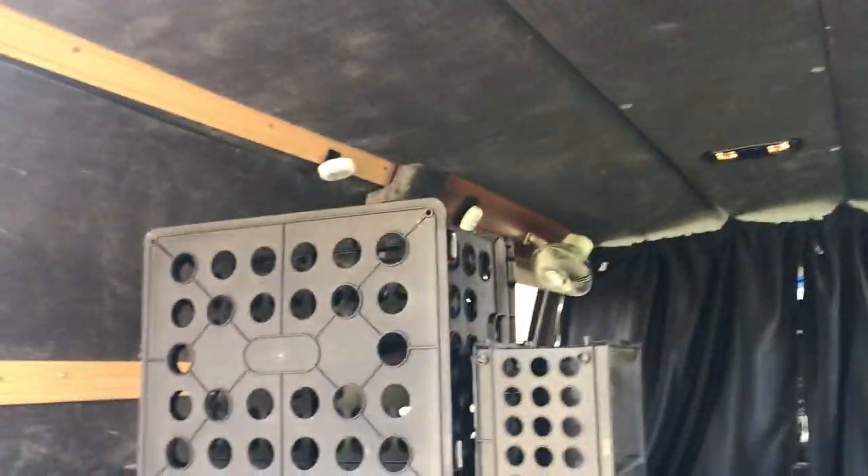I've already done some work on the inside, but first I want to show you the interior. There were no seats, no seat mounts, nothing else — but the walls, ceiling, and floor are completely carpeted and finished. I don't know if a band was using this to haul equipment or what, but it's really well done.